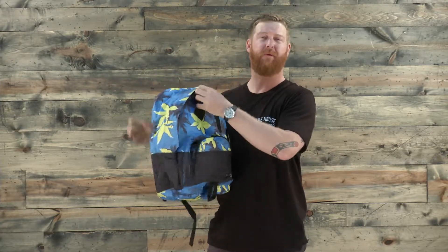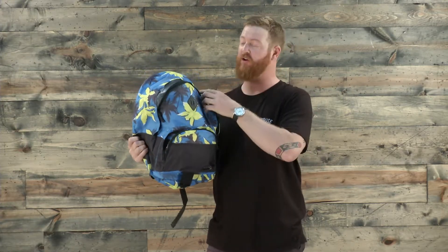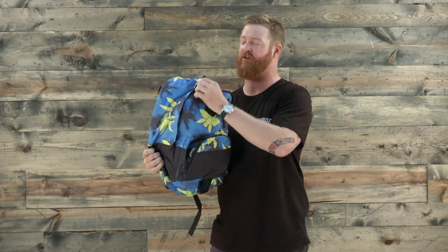Inside the main compartment there really isn't too much, except for one big opening. This is just a pad to fill it out a little bit. There's no laptop compartment or anything of that sort, but it does have a nice little storm flap to keep the elements out — though by no means is this backpack fully waterproof.